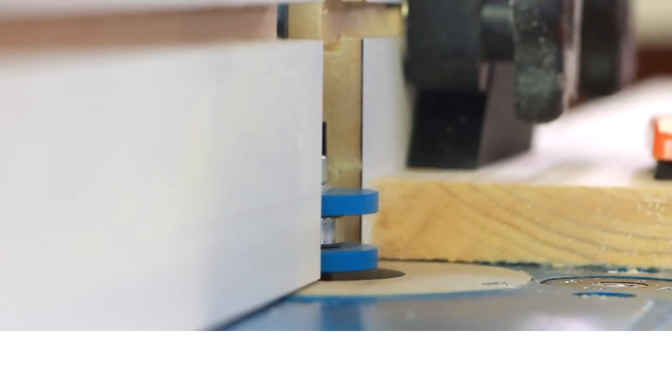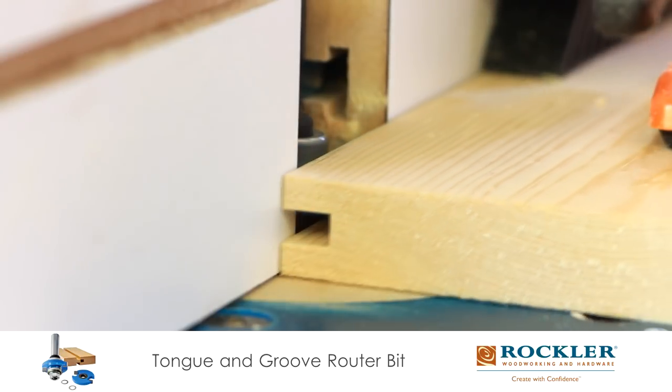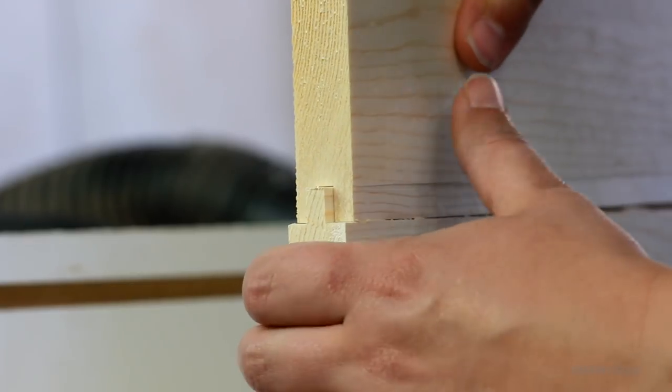Now to prepare the wood. First I cut the tongue, and then I simply lowered the bit at the top section, hit the middle of the wood, and cut the groove. So it's all accomplished with one bit, which is pretty handy. And the wood fits quite snugly together.